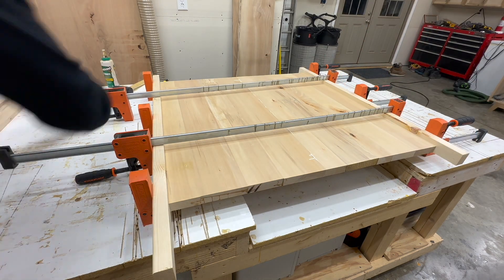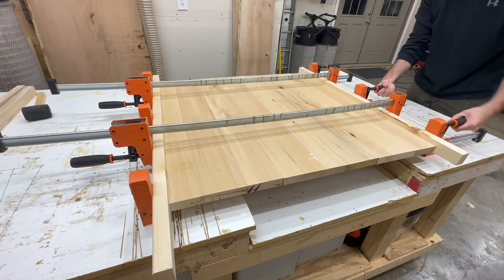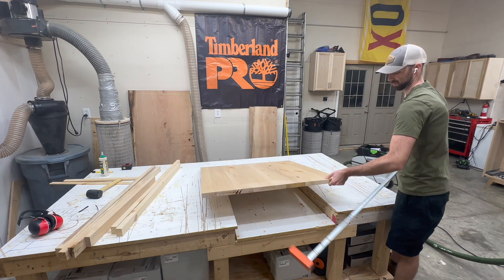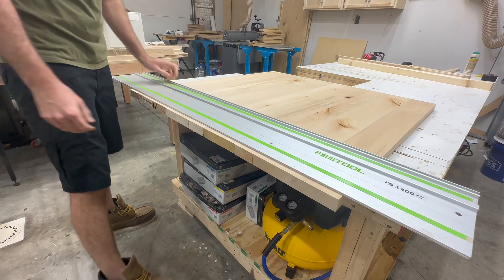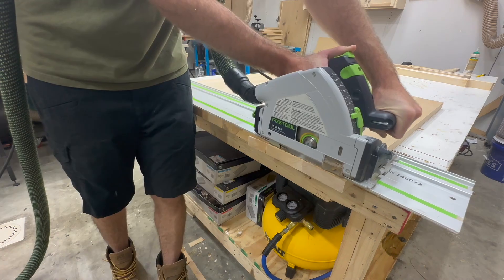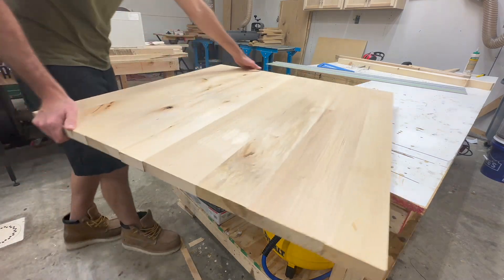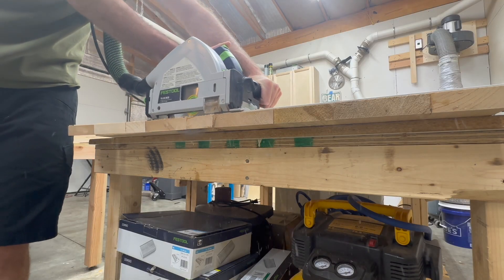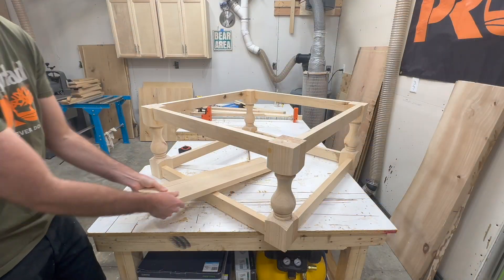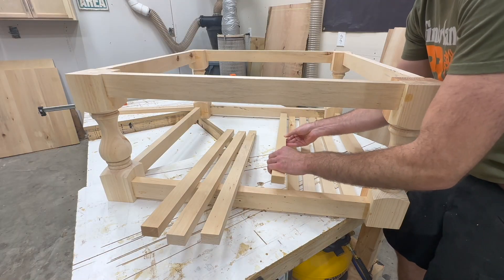The tabletop is coming along nicely. Normally on a glue up like this I'll let it set overnight, but because this is a YouTube video we can skip right ahead to the next day instead of watching glue dry for 12 hours. After the glue is dry we'll flush cut both ends of the tabletop to the same exact width — in our case 36 and a half inches — meaning the length of the tabletop should be 36 and a half inches as well.